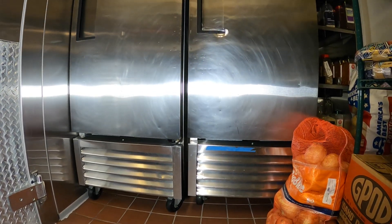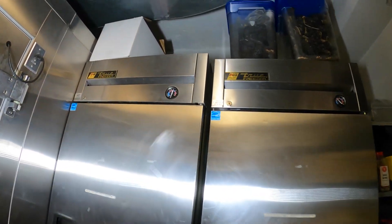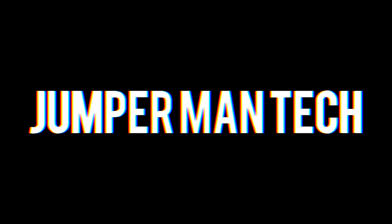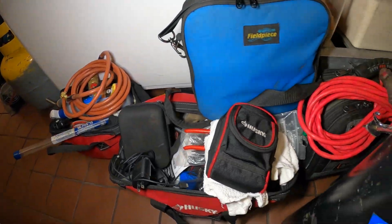Hello everyone and welcome to Jumper Mantech, where we specialize in HVAC but do everything DIY. Today we have a service call for a true independent freezer. Thank you to everyone tuning in to Jumper Mantech — today we are working on a true freezer.